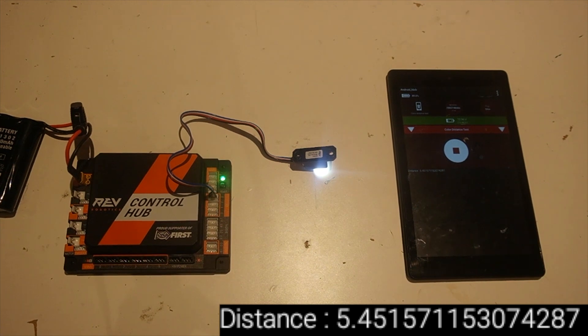As the folks from Rev put it, it's a sensor used in phones to detect if the phone is held up to your ear — useful for detecting if a ball or block is present. But the main focus of the Color Sensor V2 is its color functions. If you want accurate distance, use the Rev Distance Sensor instead.